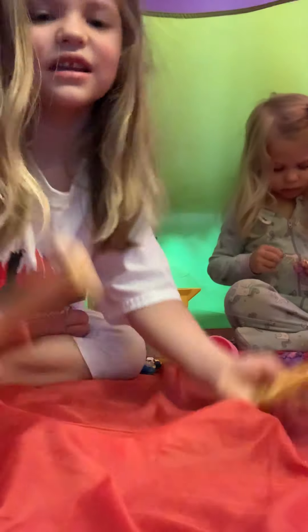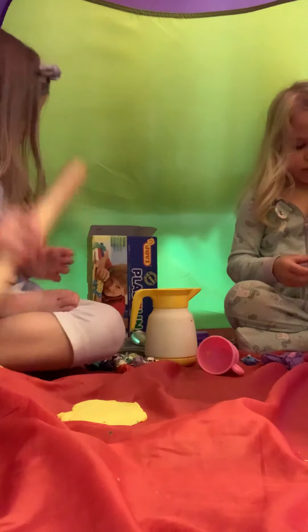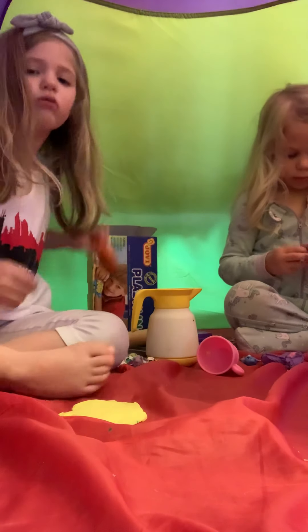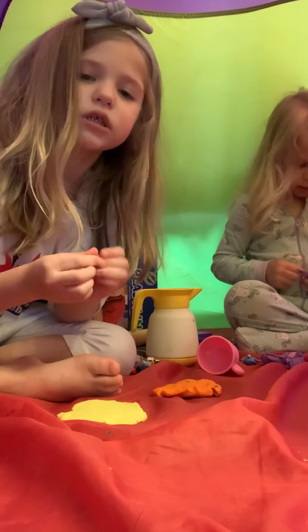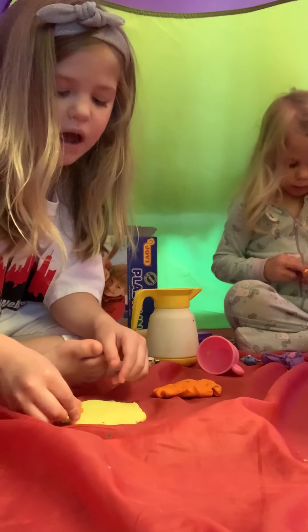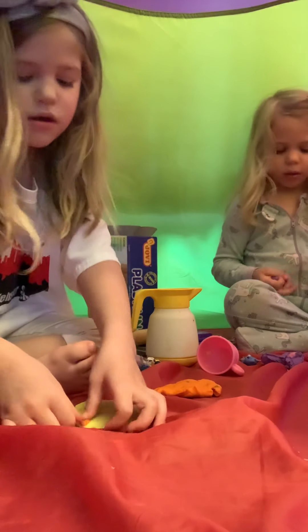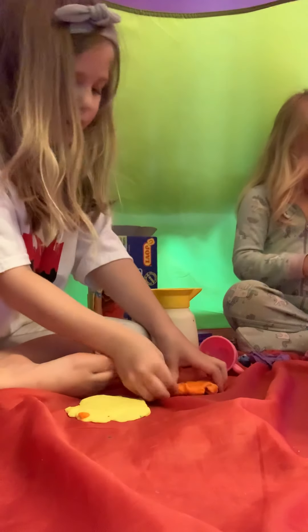It fell. Now we're going to make some pizza. I love pizza. Now I'm going to take this orange Play-Doh and roll it up into balls — teeny, tiny balls. I'm going to put it around the pizza, but not too hard, because my mom said to not mix them up.